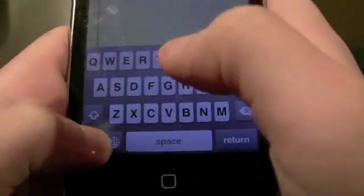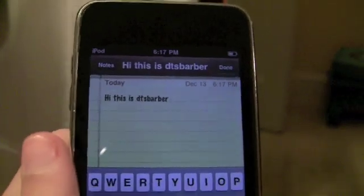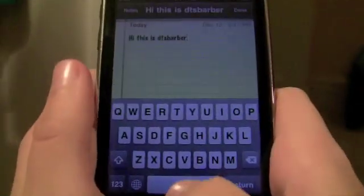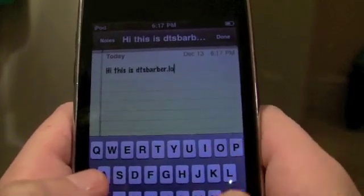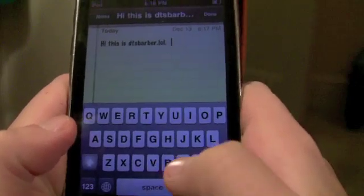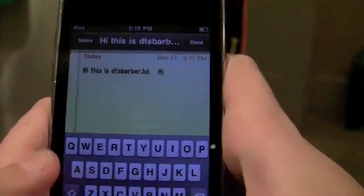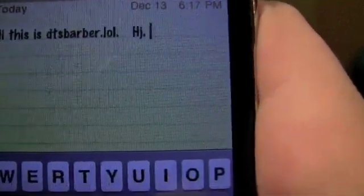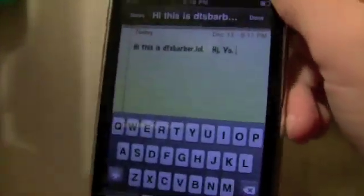You know how you sort of have to go to 1, 2, 3, period? Well, you know how many times you're using that period — how many times a day? Me and my dad found this out: if you press the spacebar twice, a period appears. See that? There's the period.